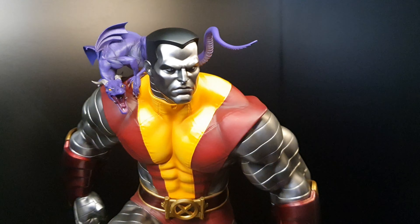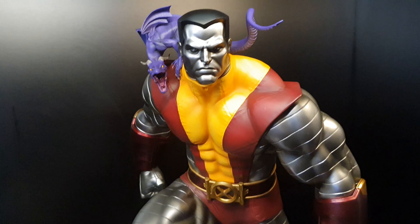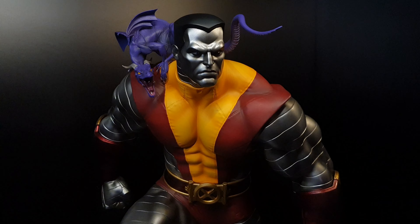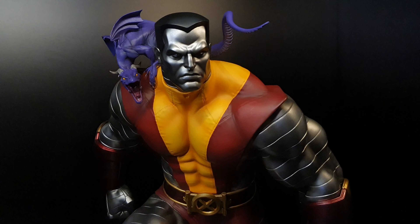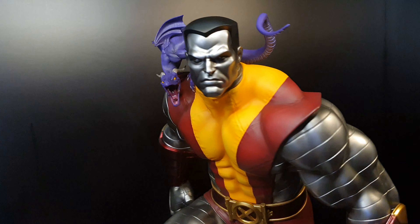Hello YouTube. This is Colossus Premium Format from Sideshow. Surprisingly, it arrived today. I did not know it shipped — Sideshow did not send me a tracking number.